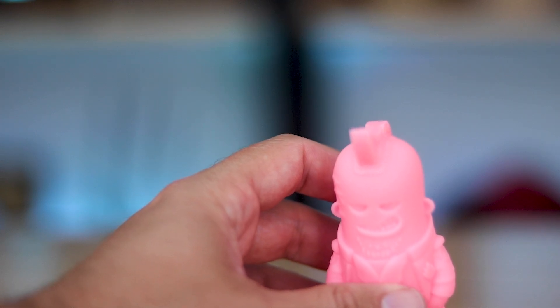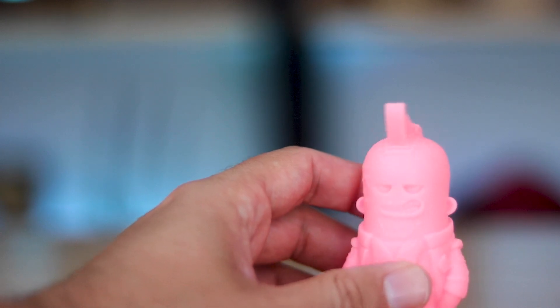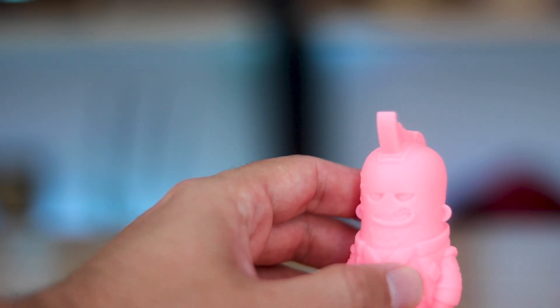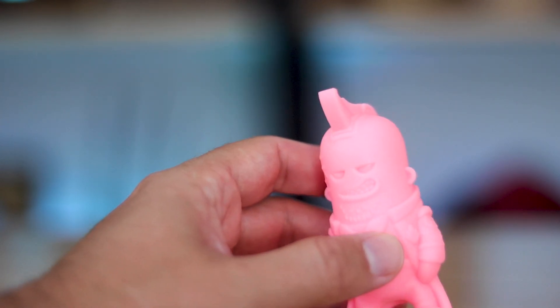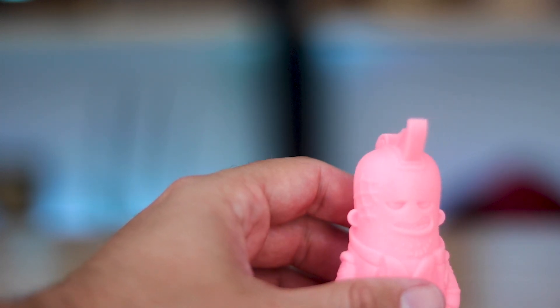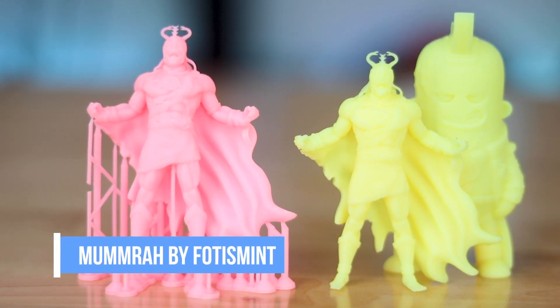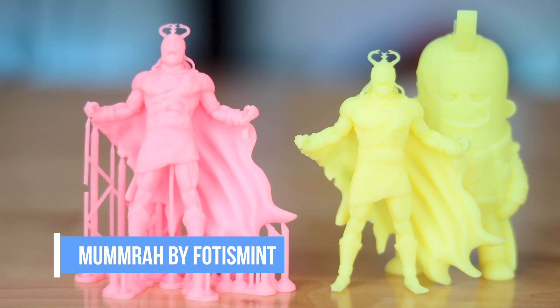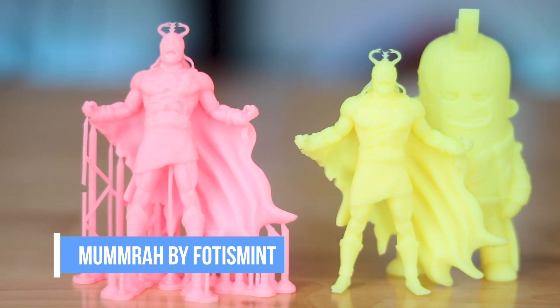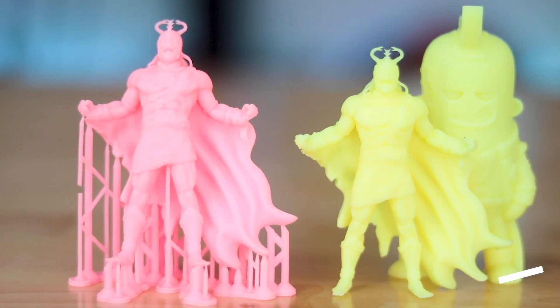When it comes straight out of the printer, it does have a little bit of flex to it. It definitely does not once it's cured, but right out of the printer I was easily able to flex some of the supports directly off of the prints. Next up is this great Mumra file that was created by Photos Mint — and actually both the Yondu and Mumra are available on Wexker's and Photos Mint's Patreon pages. That's where I got these.